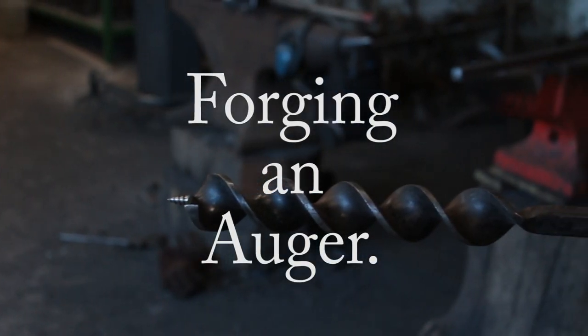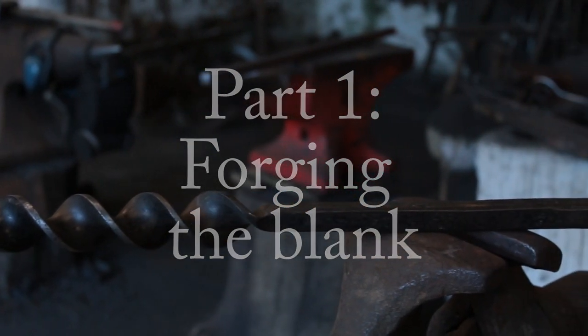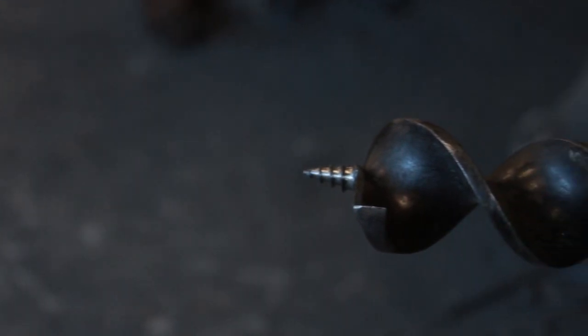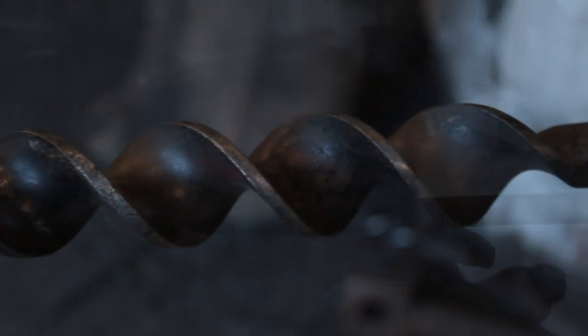Hello everybody, welcome back. So after last week's unmitigated disaster with the SIACs I ran around a bit trying to figure out what I wanted to make this week to show you guys, and in the end I plumped on some more tool making and I figured it would be quite nice to make a wood boring auger.